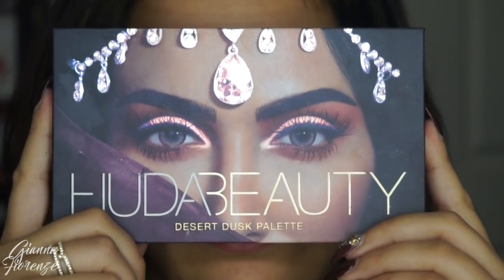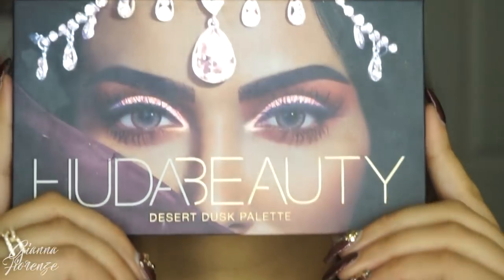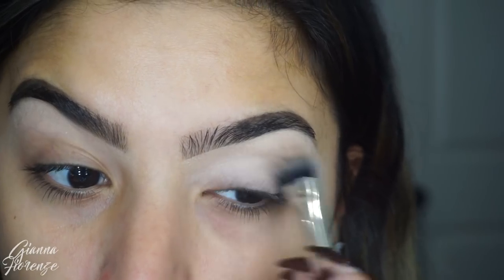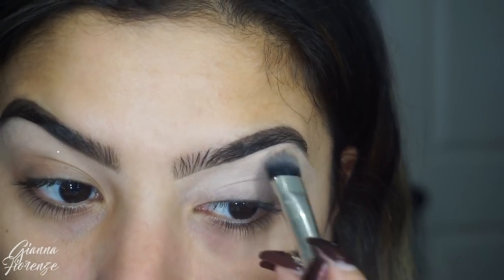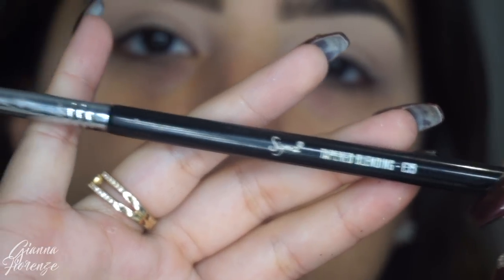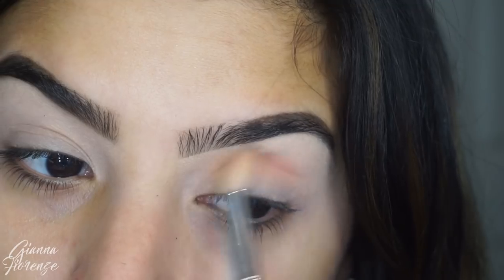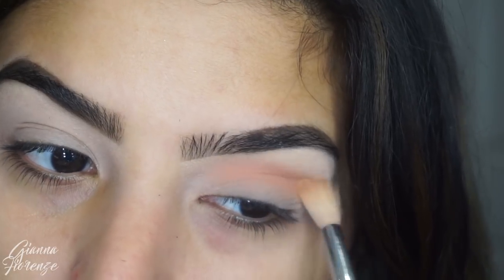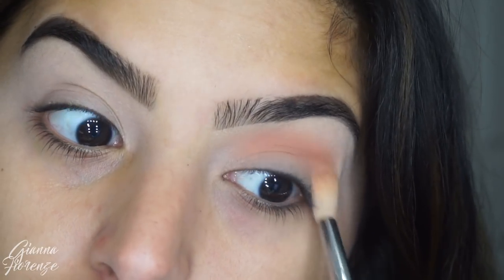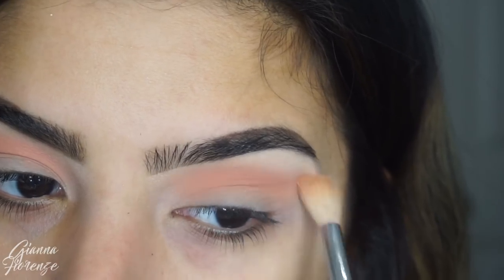For the palette we're using the Huda Beauty Desert Dust Palette. I only used this once in a tutorial so I figured why not do it again — there's just such a range of colors here so you can get so many looks with it. I'm using Painterly by MAC to prime and I'm going to use Eden with an E35 from Sigma and blend this out into the crease. This is going to be our basic transition color and I'm just going to blend it back and forth with windshield wiper motions, bringing it towards the tail of the brow as well lightly.